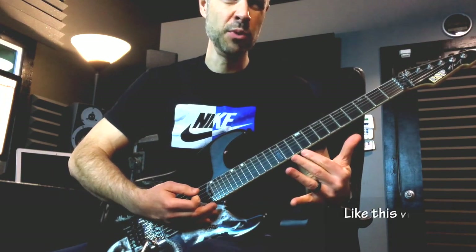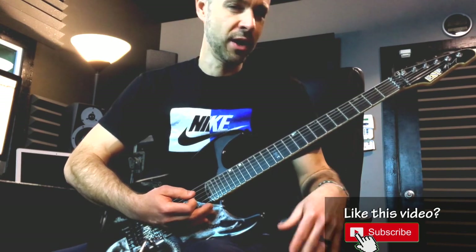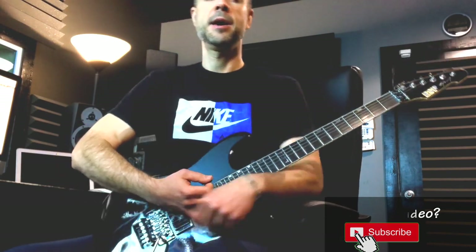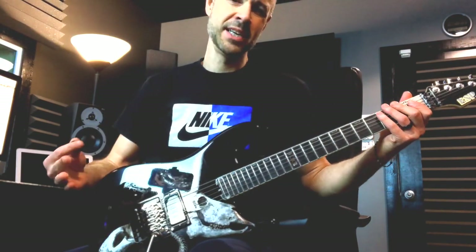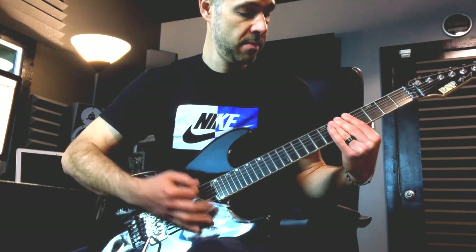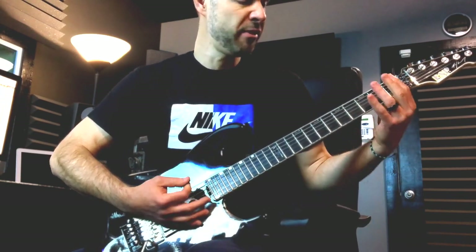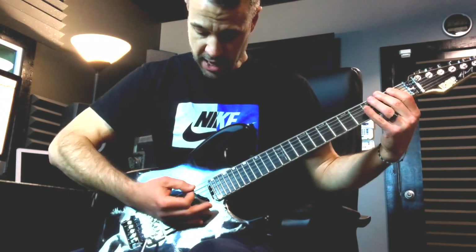A sound I like in a drop tuning. For some reason, in a standard tuning they don't necessarily work as well. It's something about having your low string dropped a whole step there. Even though it isn't even incorporated, it's just something about the dissonance or the interval between the drop and these chords that I like the sound of. So anyways, opening riff - that's the sixth and fifth string, and the fifth and fourth string.